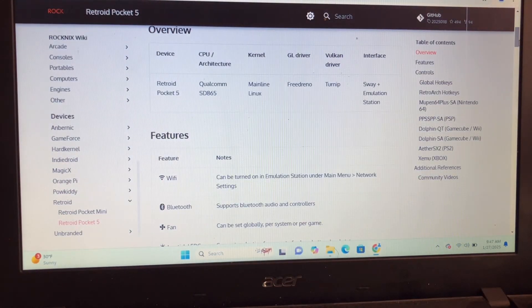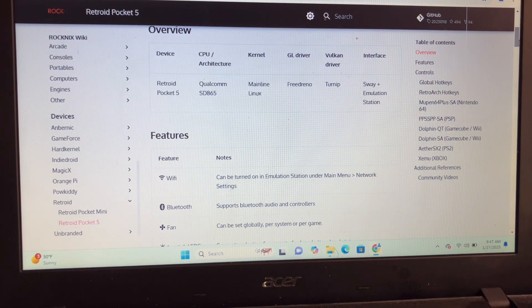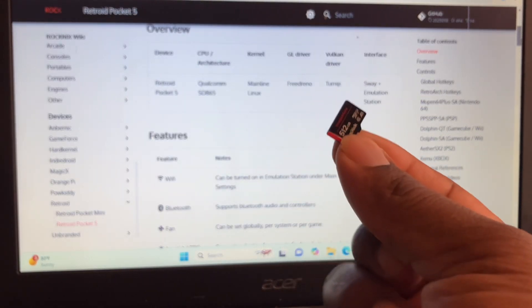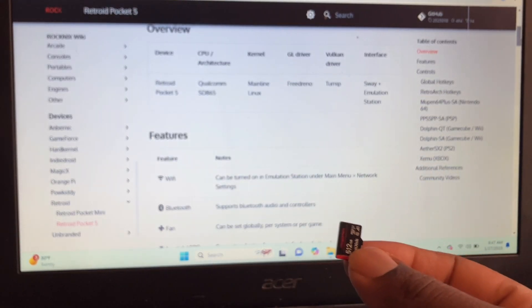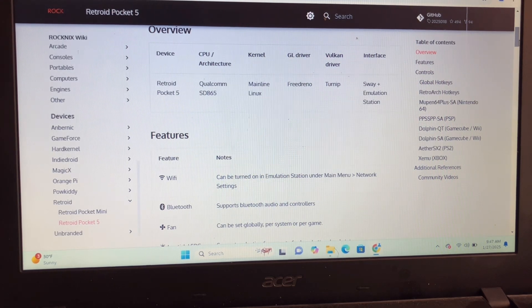The only things you need are a Retro Pocket 5 or Mini and an SD card. I'm using a 512 gigabyte SD card. You also need some files — I will put the link inside the description on where to get the files and the full process of what to do.